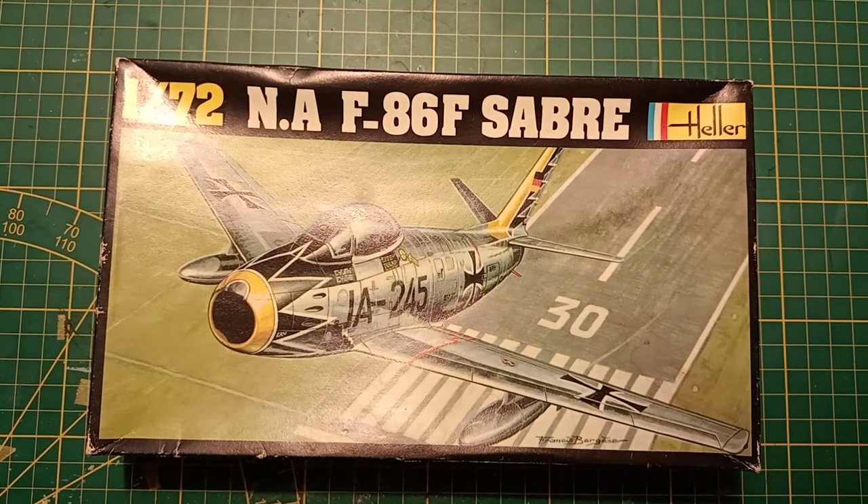Hello everyone and welcome back on my YouTube channel for a new vintage model kit box review. Today I'm going to show you a North American F-86 F-7 from LR, built in 1979, in 1/72 scale.